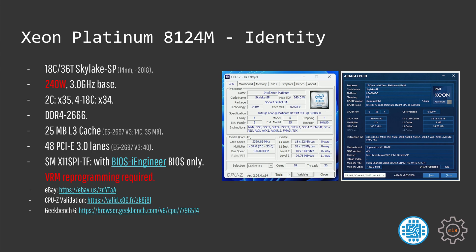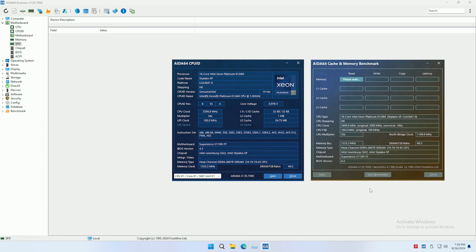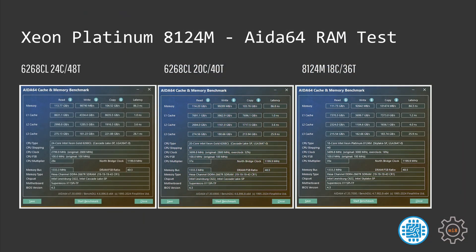For the boring technical details about the 8124M, the video description has links to CPU-Z validation and Geekbench 6 results. The CPU supports memory up to DDR4-2666 in a six-channel configuration. Like any other LJ3647 Xeon it has 48 PCIe 3.0 lanes, and the 25 MB L3 cache is pretty pathetic compared to Xeon E5s — for example the E5-2697v3 with just 14 cores has 35 MB of cache. Memory performance is very similar to the previously tested Xeon 6268CL: both deliver about 100 Gbps memory read, write, and copy. Memory latency with the 8124M is slightly better at 84 ns versus 86 ns with the 6268CL, with identical memory timings.